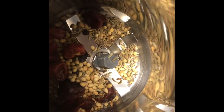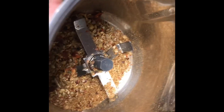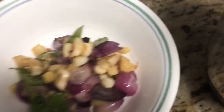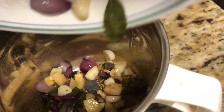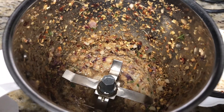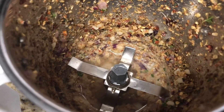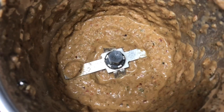Now we will take the dry roasted ingredients and transfer them to a mixer jar and grind them first. I am not adding any water at this stage. Now I am going to add the roasted onions, ginger, and garlic and grind them together along with the dry roasted powder. After grinding, I will add a little bit of water and grind again to get a smooth paste.